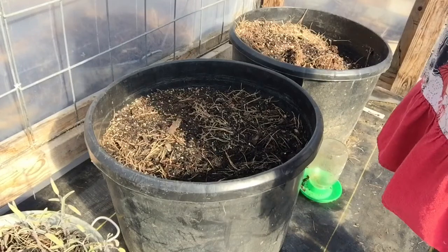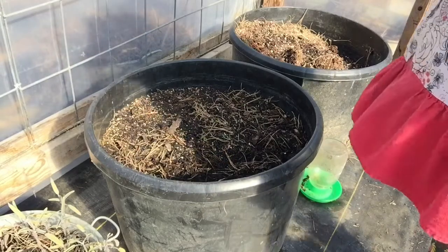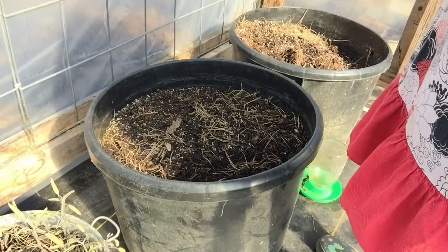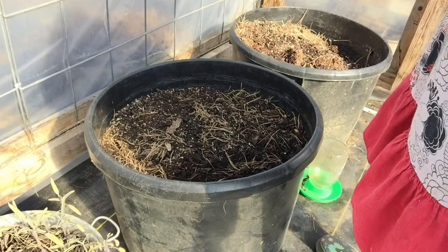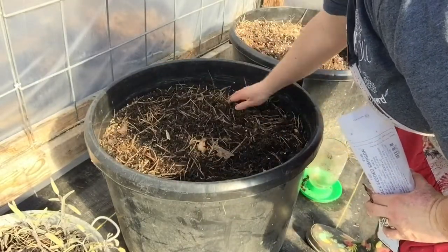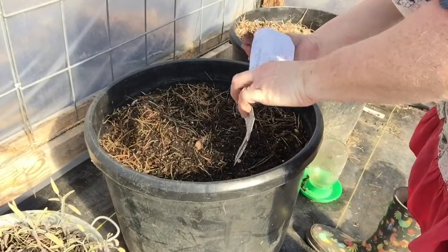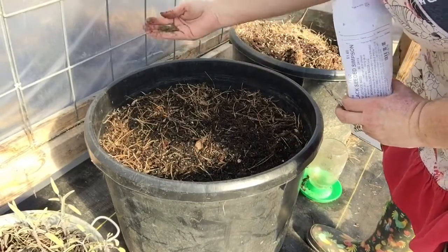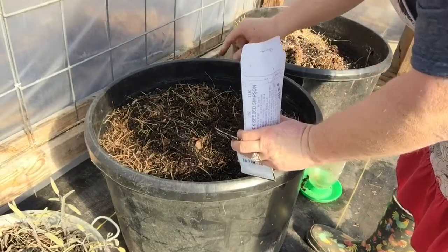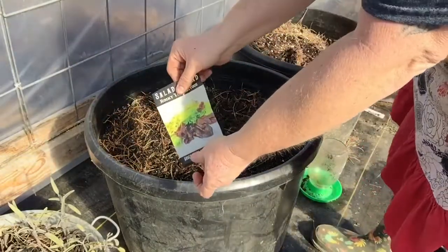I think I'm going to do the black seeded Simpson and the Rocky Top in this one. I'm just going to mix both of these in together. Lettuce is one of the easiest things to grow — all you have to do is rough it up and toss it out. It's not normally an expensive seed. I'm using this for a leaf lettuce, so I'm just going to spread it out like so. The rest goes in the envelope. And now we're going to do the Rocky Top.